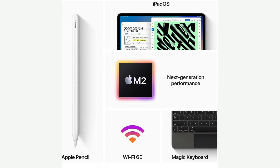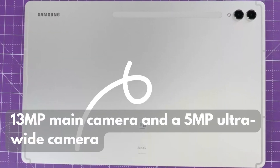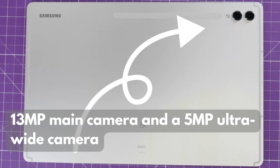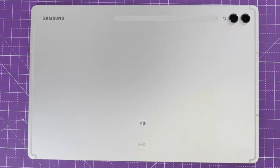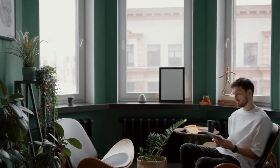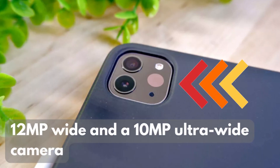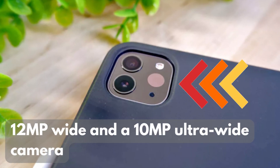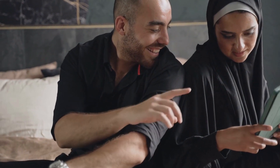Now let's briefly touch on the camera systems. The Galaxy Tab S9 Ultra has a versatile camera setup with a 13MP main camera and a 5MP ultrawide camera — a nice addition if you need to take quick photos or attend video calls. The iPad Pro features a 12MP wide and a 10MP ultrawide camera. While not as feature-packed as the Galaxy Tab's camera, it's still handy for creative tasks and video conferencing.